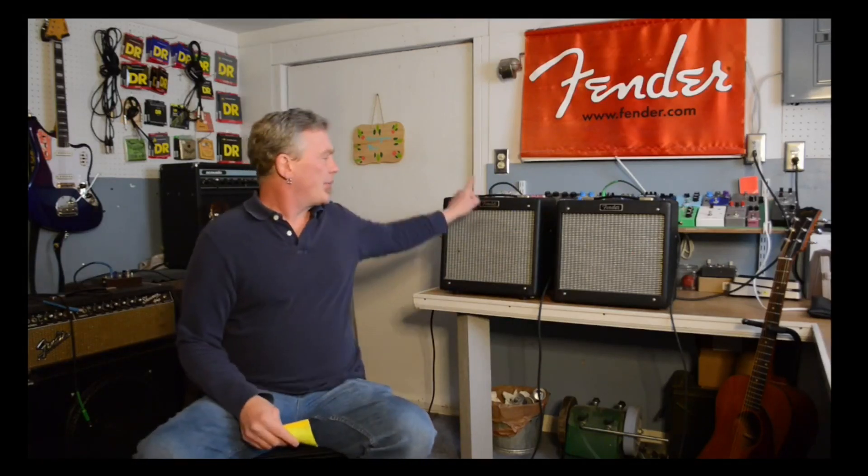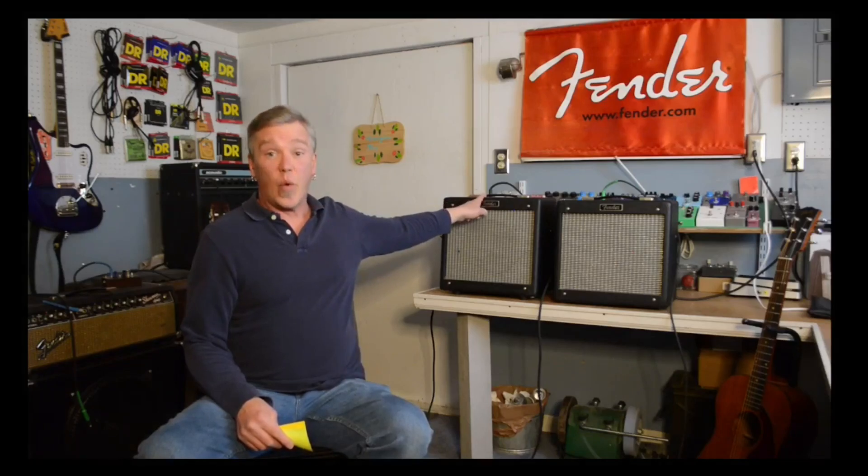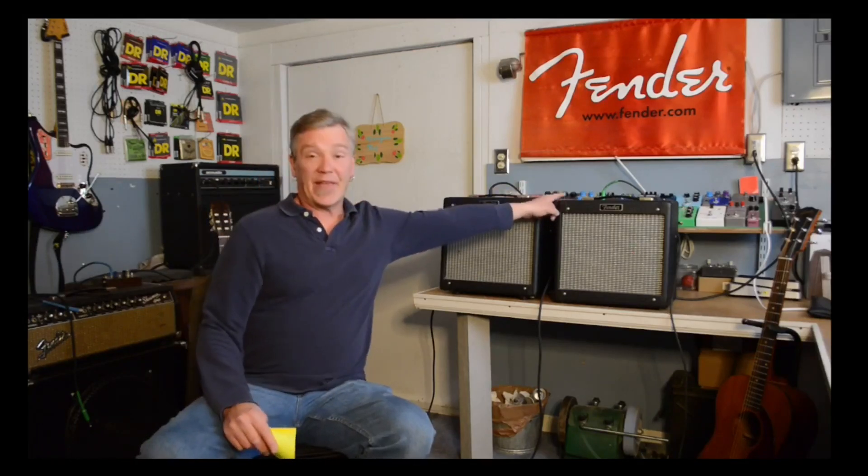The final mod I wanted to talk about is I put a Celestion Greenback speaker — just the 10-inch, the same size as stock — in this one, and it did warm it up. It got rid of some of that kind of high-end sizzle that this amp still retains with its stock speaker.